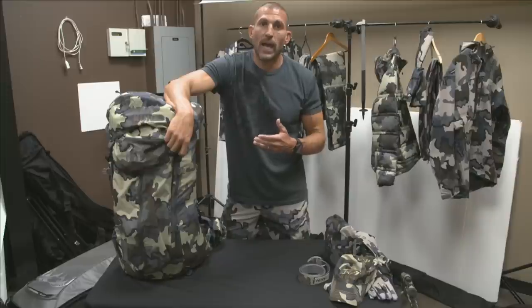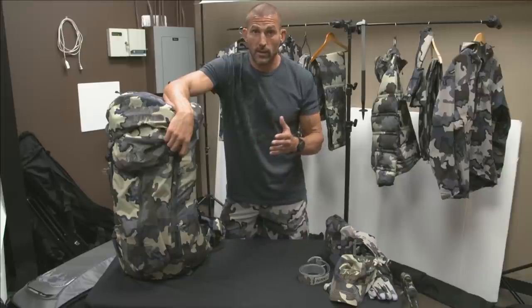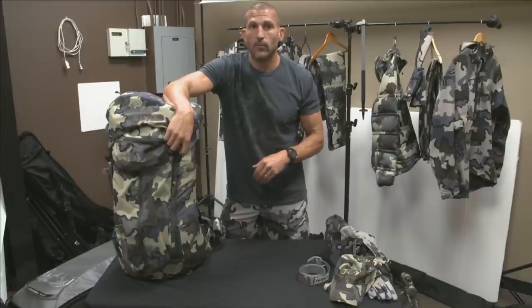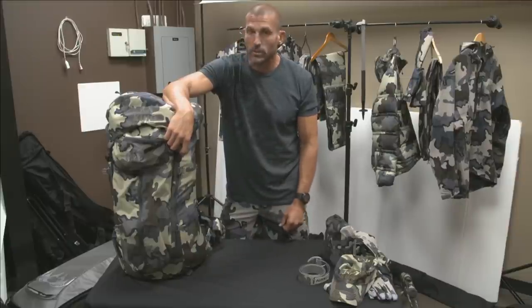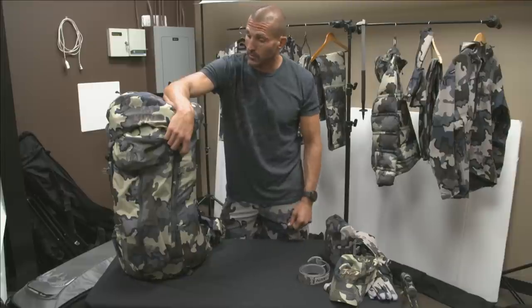With my gear setup, before I add food or optics or a rifle, my pre-food weight coming in right in the 12-pound range — slightly under, about 11 pounds 8.8 ounces — as my pre-loaded pack weight. That's incredibly low from where I started before we began developing products at Kuyu.